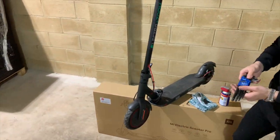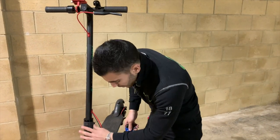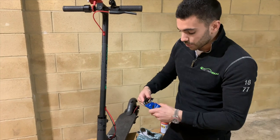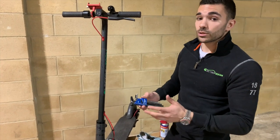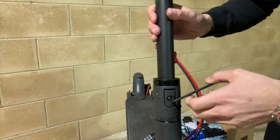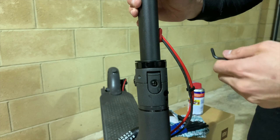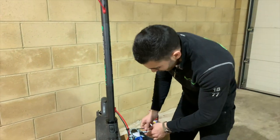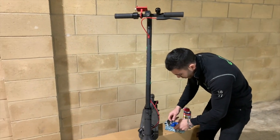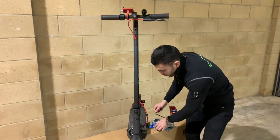If you've got access to a full set of allen keys, that'd be really useful. There are all these other bolts and nuts on the scooter — you can quickly check tension and make sure they're still tight. All you need to do is check that they are tight; you don't need to be tightening them any further if they're already firm. If they're loose, obviously tighten them up a little bit more, but if they're nice and tight already, leave them.